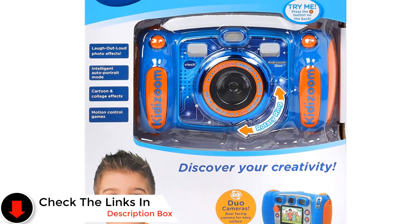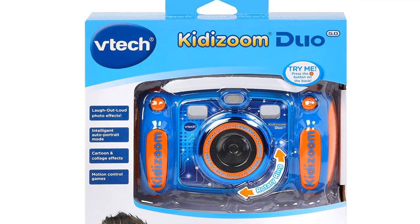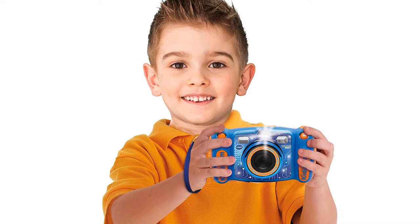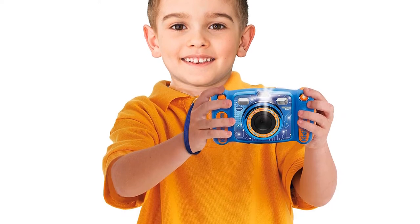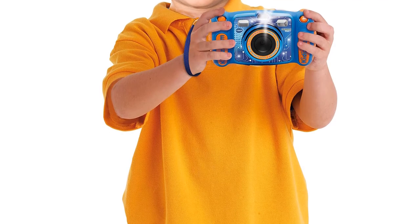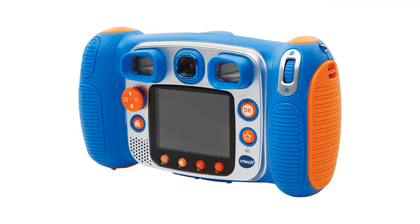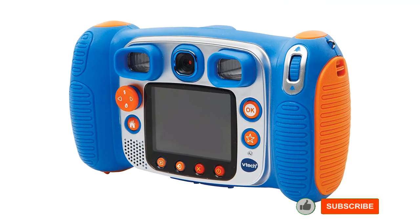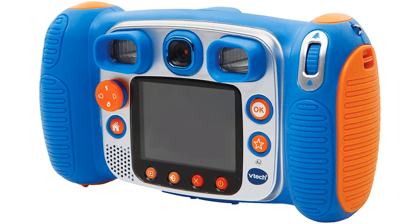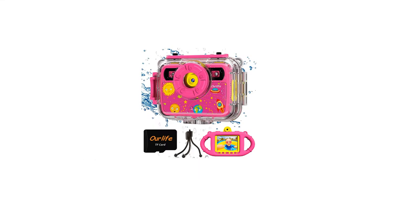The Kidizoom Duo has a video mode that shoots at 30 frames per second — not exactly cinema quality, but the kids will have a lot of fun with it. The camera also doubles as an MP3 player, so you can upload songs and listen using headphones. The camera has 256 megabytes of internal storage, giving you around 1,000 photos and 9 minutes of video. You may want to insert an SD card because it will fill up fast, and using rechargeable batteries is a good idea as it can drain them quickly.